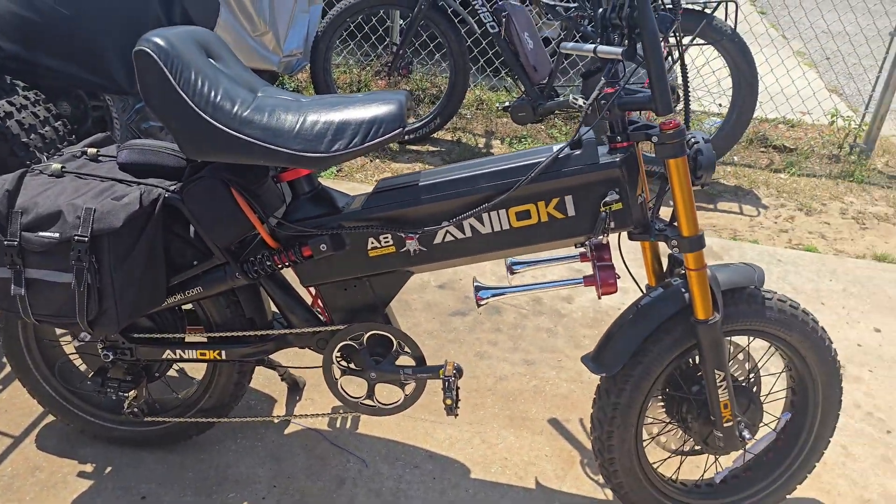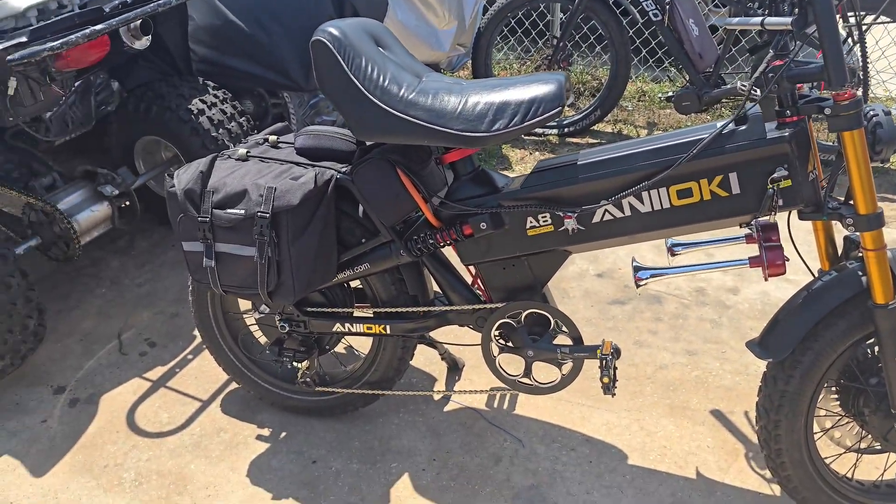I just wanted to show y'all the little modifications I did for him. The customer's happy and I like it too. It's a day of rest on Sunday — we're gonna go play around a little bit with the kids. This is the e-bike guy, I'll see y'all in the next one, peace.